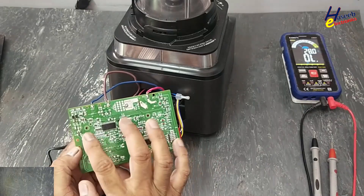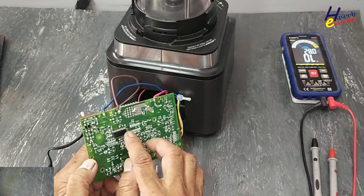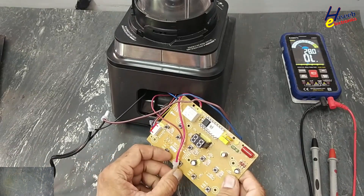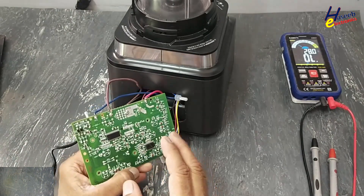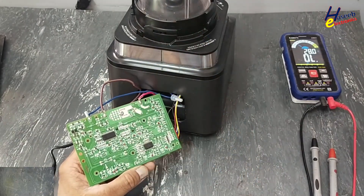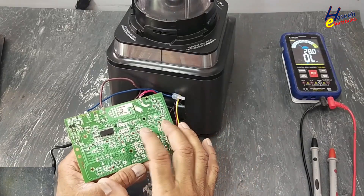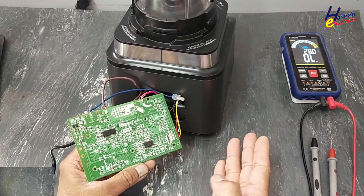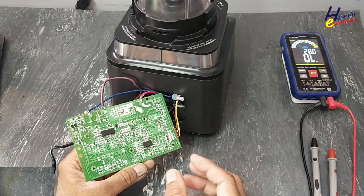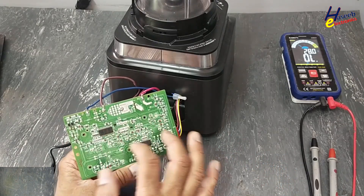It will create 5 volts to power on the microcontrollers. This microcontroller will turn on the timer and display the timer to run different profiles, because this machine has many options based on jug size: blender, mixer, juicer, smoothie, ice cream, and so on. This machine will provide various speeds with different blending profiles — sometimes running smoothly, sometimes running in short durations.